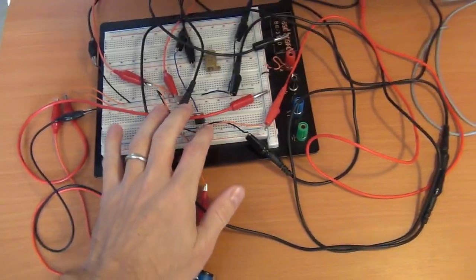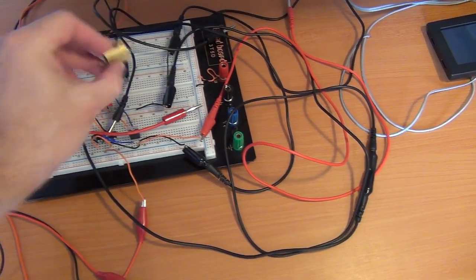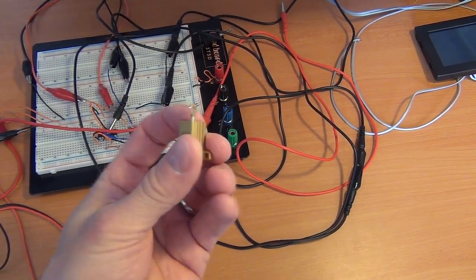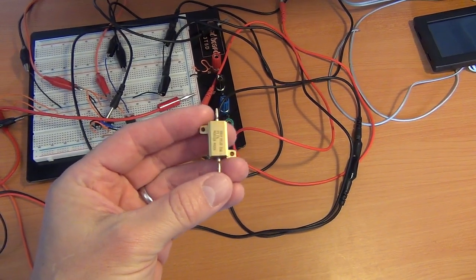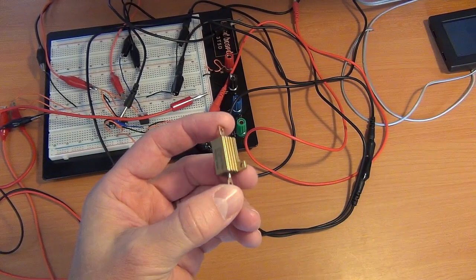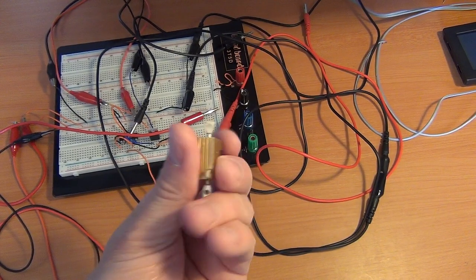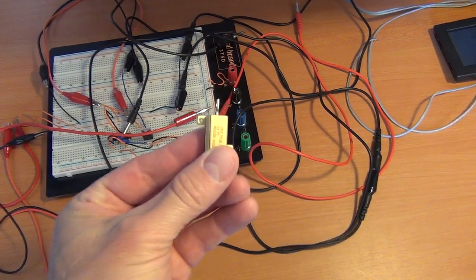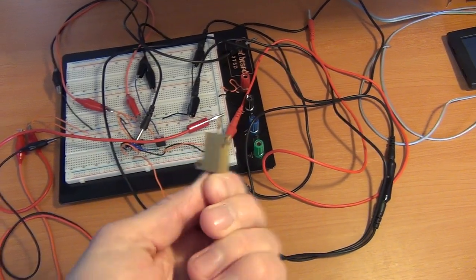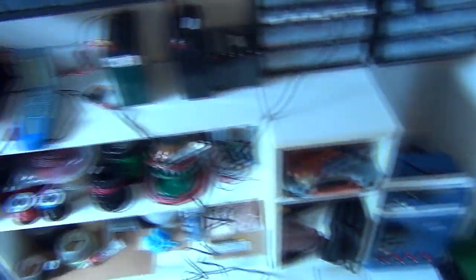The other thing I'll be following up on is the electronic DC load. Some comment has been made that the power resistor — which I call a dummy load — is more there as a reference to the op-amp, and that's what helps with the regulation. I've actually seen this regulator work fine without it, but I'm going to connect this all up again and demonstrate the kind of regulation with and without the load resistor. I'll be posting that video soon.